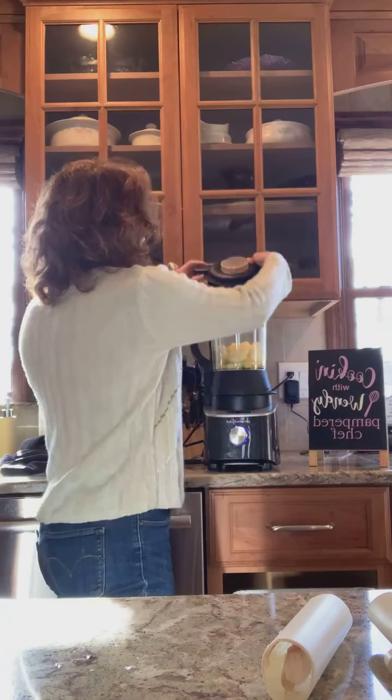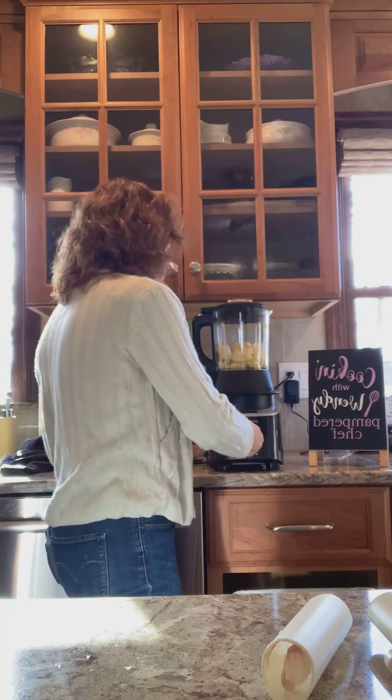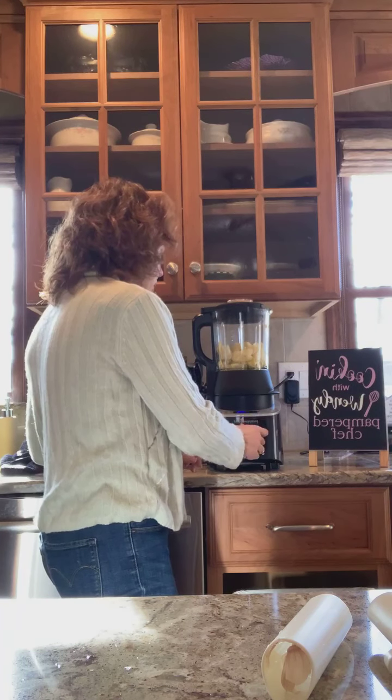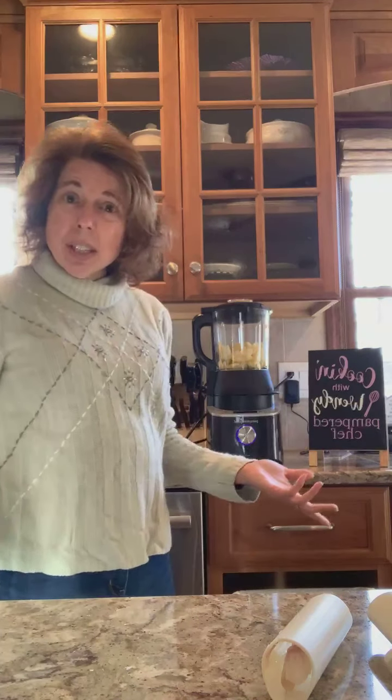To get this started, you just put the lid on, close it up, turn the knob to heated puree, and press the start button. And you're all set to go.